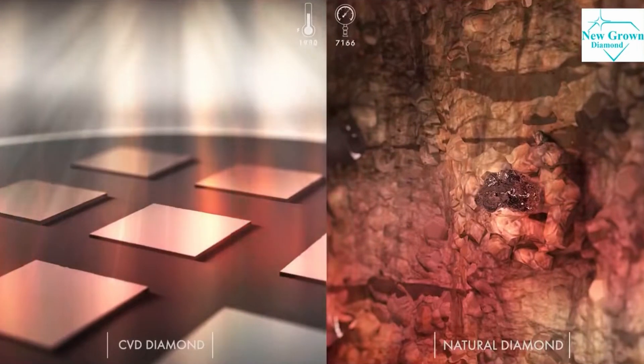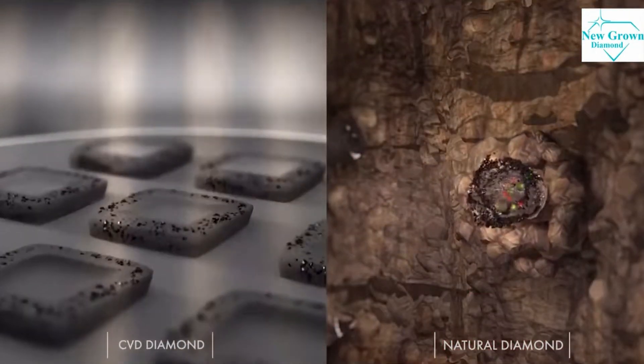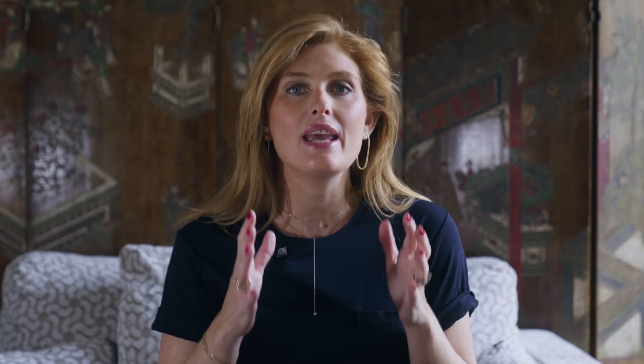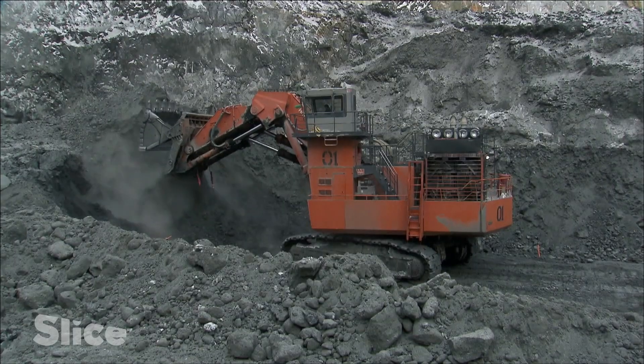Let's talk about one of the most controversial topics in modern jewelry. Lab-grown diamonds: are they real? Are they worth it? Are they just diamonds? First and foremost, yes — lab-grown diamonds are diamonds. They are chemically, physically, optically, and aesthetically completely identical to mined diamonds. The only difference is that one comes from deep beneath the earth's surface after billions of years, while the other comes from a lab in about six to ten weeks.